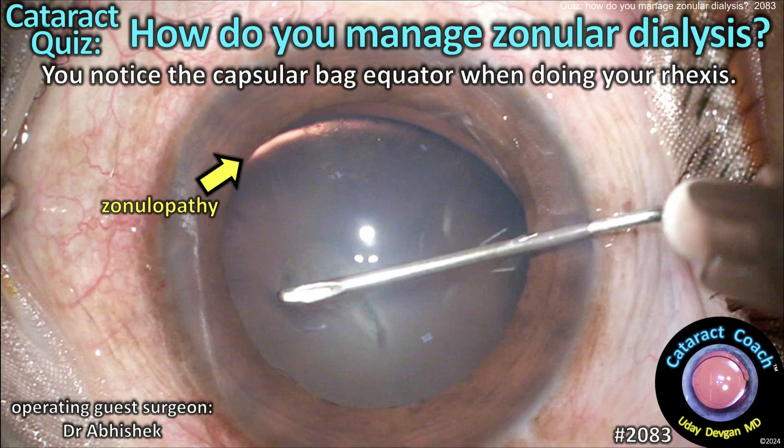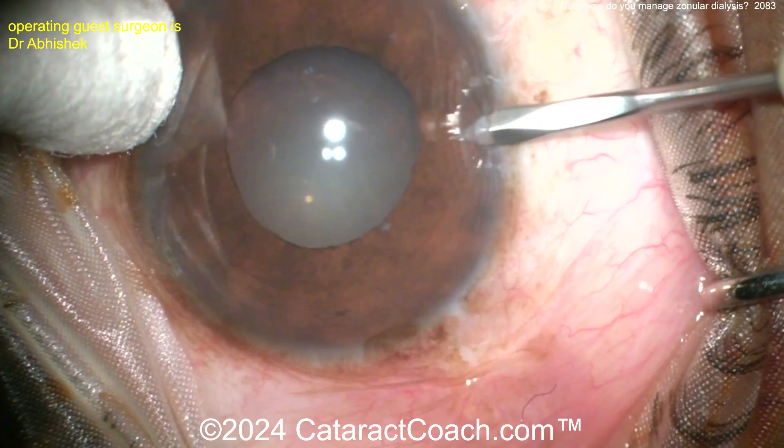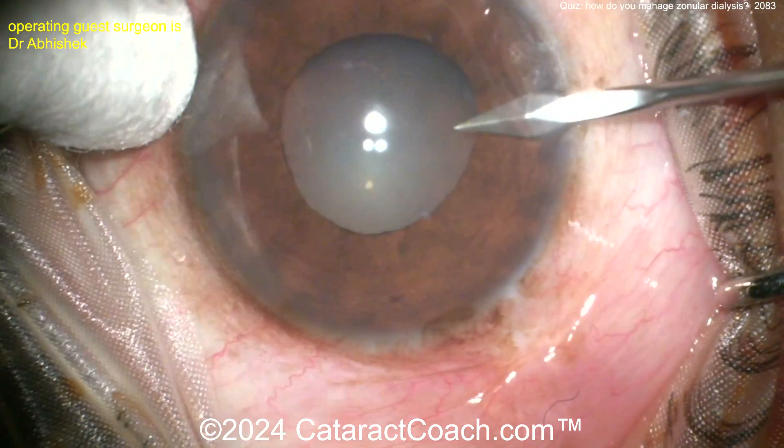CataractCoach.com cataract quiz: how do you manage zonular dialysis? You notice this capsule bag equator when you're doing your rex's. Let me show you the case here — I'm watching the video for the first time with you.